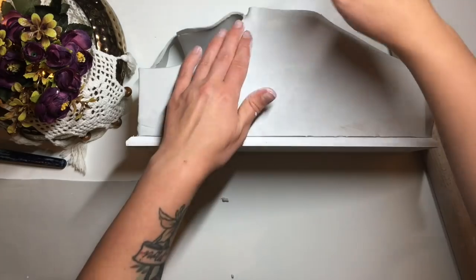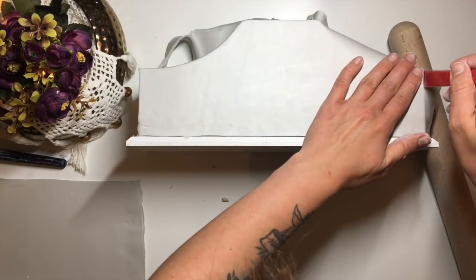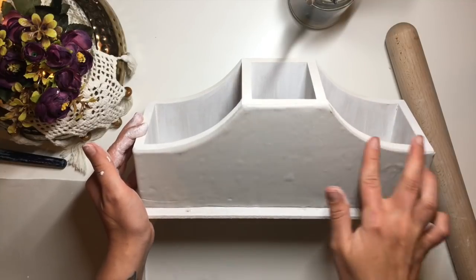Once happy with its position, I cut the excess clay and smooth out the edges by dipping my finger in water then gently rubbing it across the edges. Then I repeat the process on all four sides and the top of the lid.